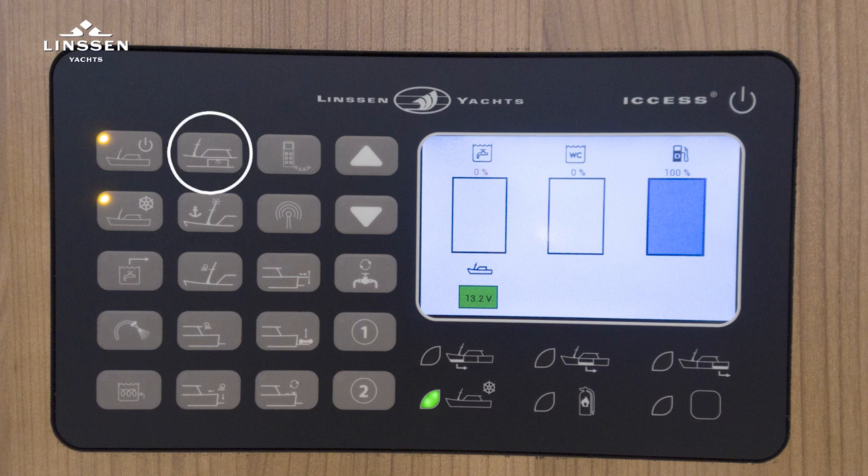The lights in the engine room, anchor lights, deck lights, and especially for the Varitop range, outside deck lights are also included. Activating the VHF, which is of course separated from the main switch. If there is a satellite or TV antenna, it can be activated here.